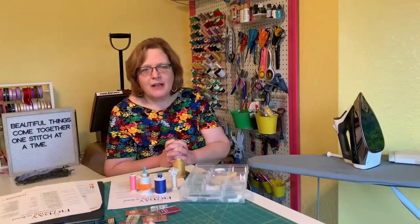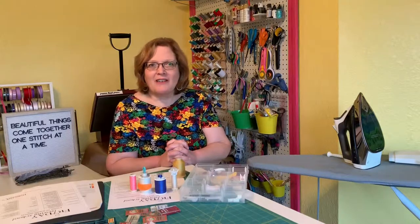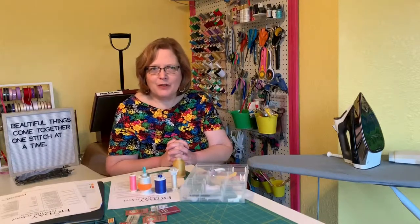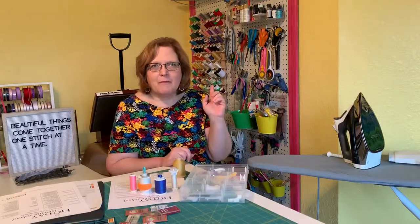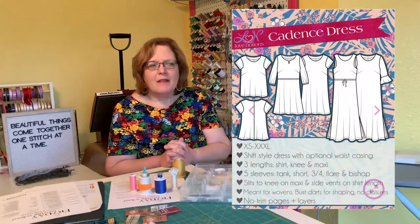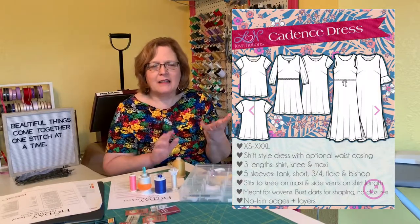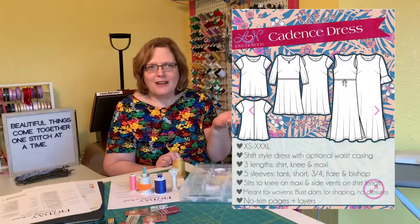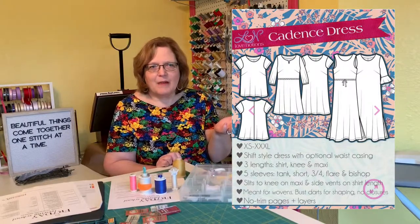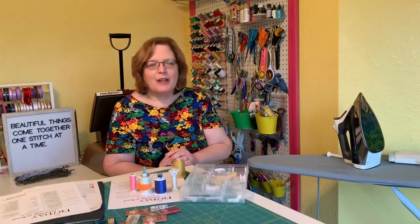If you have any questions about needles or thread, please post them in the comments below. Next week we are going to start our sew-along. In the meantime, think about what fabric you would choose for the Cadence dress. I'd like you to consider quilting cotton — 100% cotton fabric. Start looking for what you might like. I'm going to make a maxi version and will probably use quilting cotton as well. Dream a little about what you would like it to look like.